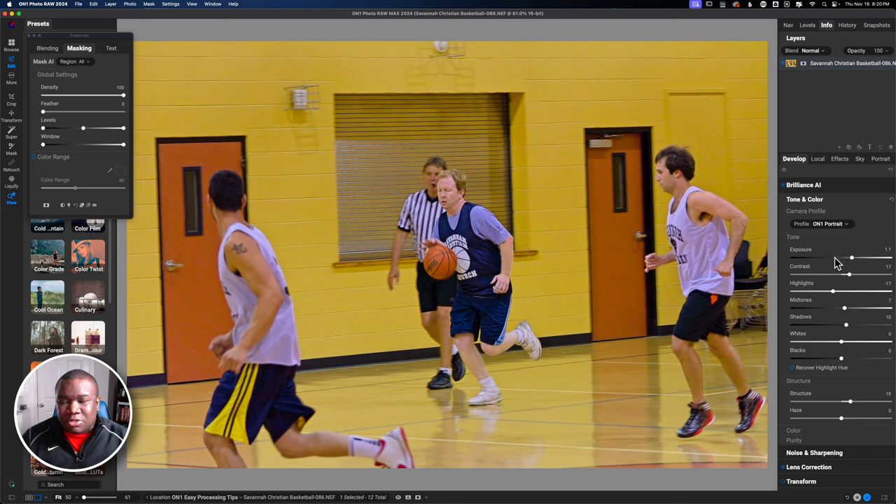Now we get into the meat and potatoes of tone adjustments. Brilliance AI set these to where it thinks they should be. I do like somewhat darker, contrasty images — this is a personal preference, and this is where you start to set yourself apart from everyone using the same AI tools. I'll pull down on exposure a bit and then pull up on contrast just a little bit, because this is a heavy-handed way of getting contrast.